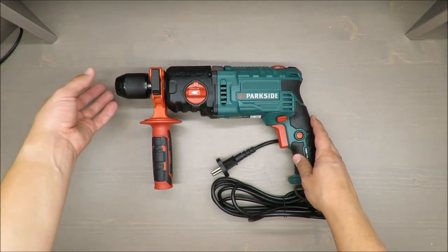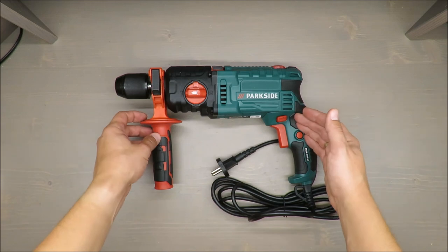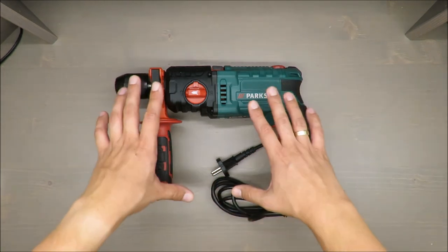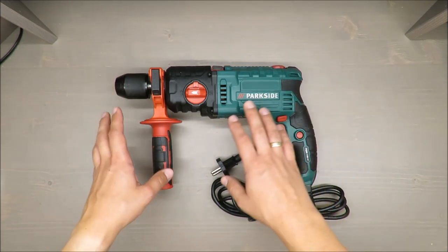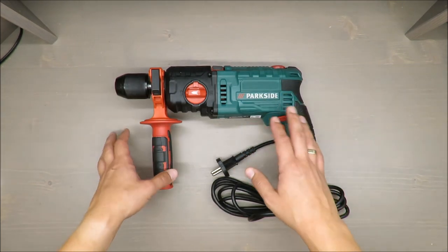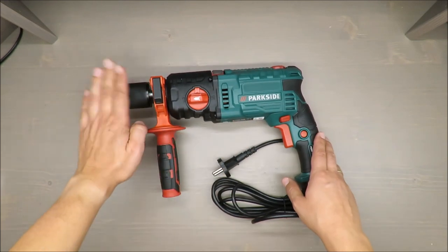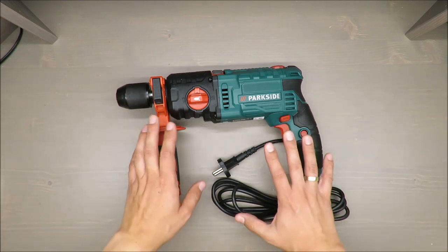And by the way, if you have SDS coupling, you can buy a regular chuck adapter for regular drills, so you gain a more versatile and practical tool. In this form, in my opinion, it's pointless. Better to have a smaller drill — 500 or 700 watts — for everyday use like drilling small holes in walls. But if you need a hammer drill, it has to have SDS coupling.